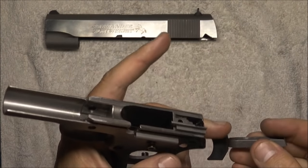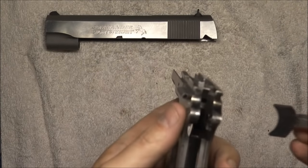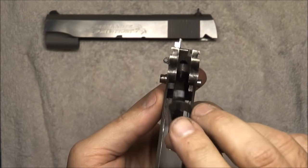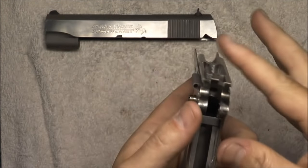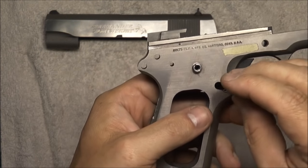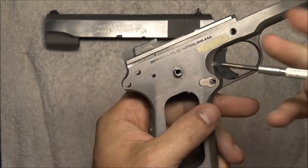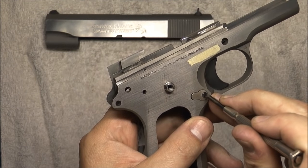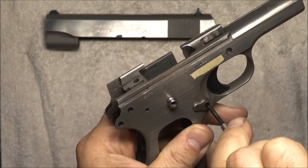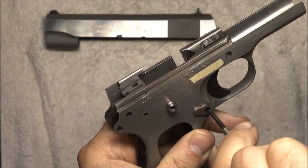Trigger — you have a short side and a long side; long side goes down. It's going to drop right in those tracks right there. Magazine release is next — drops right in. You will need to push it slightly out to get the little lock to engage in the proper slot.